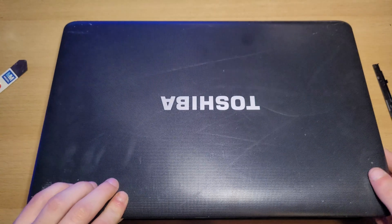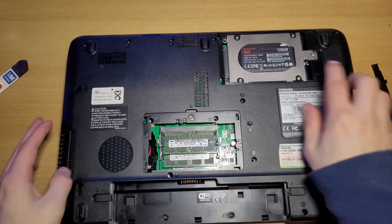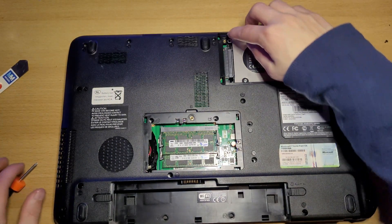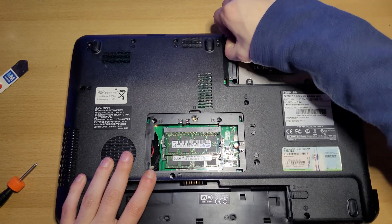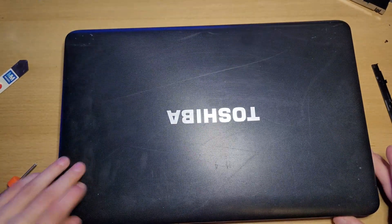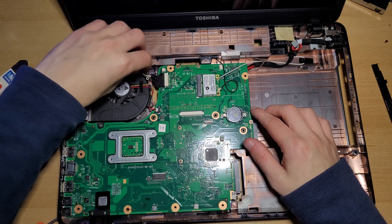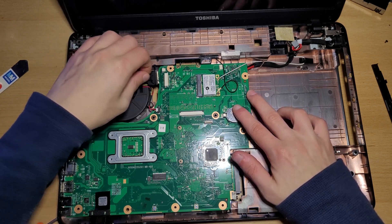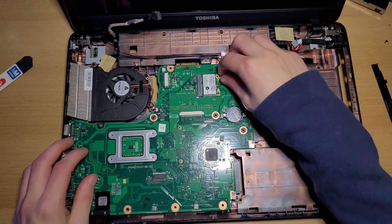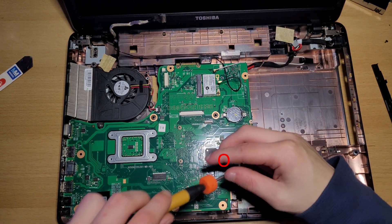Now close the laptop, flip it over. Remove this screw right here and take out the hard drive. Flip the laptop back over and open it up. Remove the display cable, the wifi antennas, and remove the circled screws.